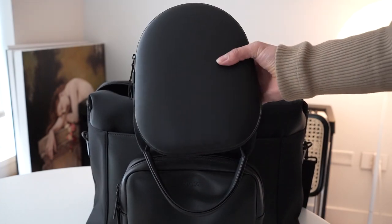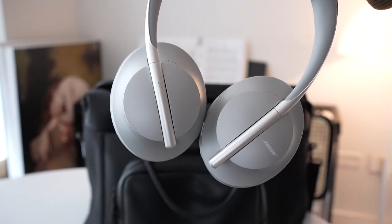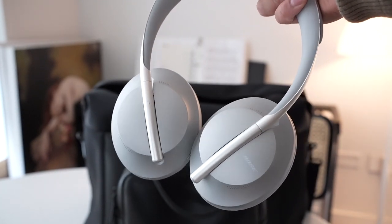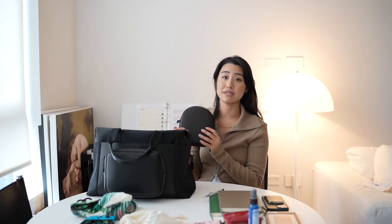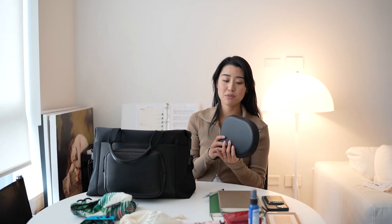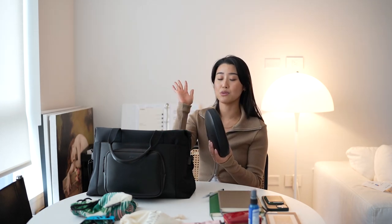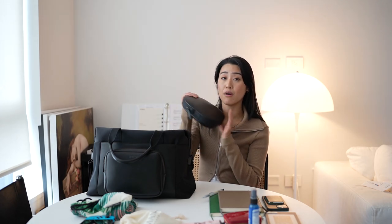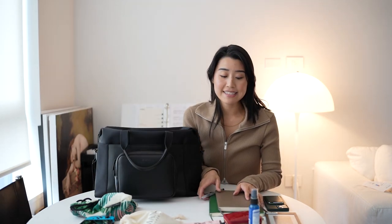Next thing that I always have with me are my headphones — these are the Bose noise-cancelling headphones. These are amazing especially if you work remotely and take a lot of meetings and calls. The noise cancelling is spectacular, and I find the mic is actually really good at cancelling out background noise as well. Even if I'm working in a really busy café or some busy environment, I literally never get complaints from people I'm on a call with about background noise. You will always see me use this on the plane.